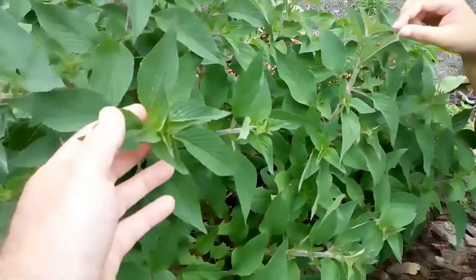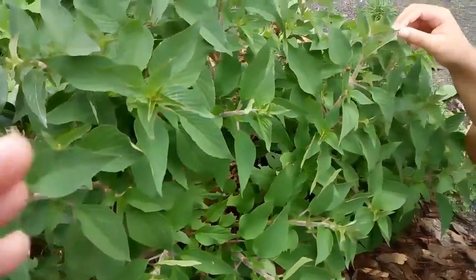And it makes a really nice tea, did you know that? No. And it's quite pretty isn't it? Yeah, it is quite pretty.